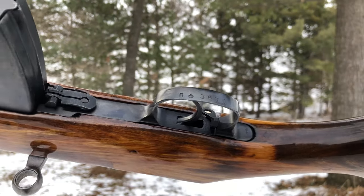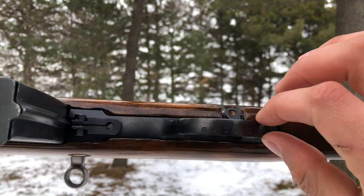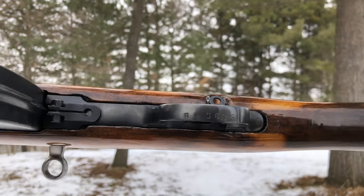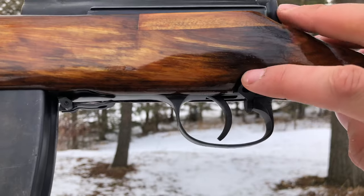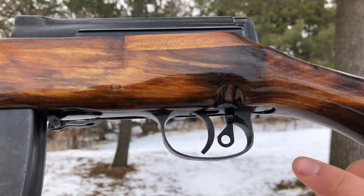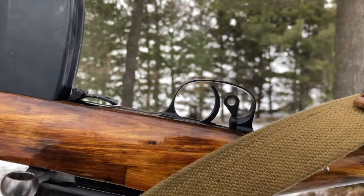Secondly, the trigger guard will have a thinner band on the earlier models, and they went to a wider band on the later models. And on top of it, the safety on the early models will have a hole cut in, whereas the later models will not.